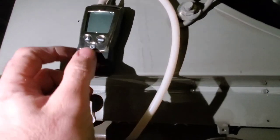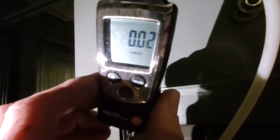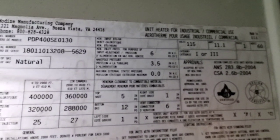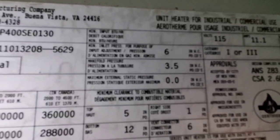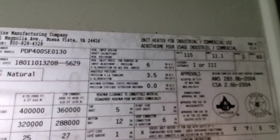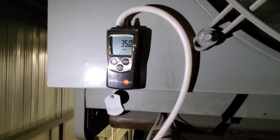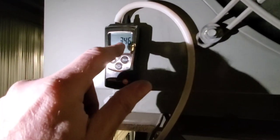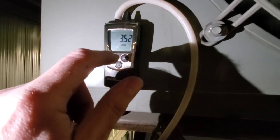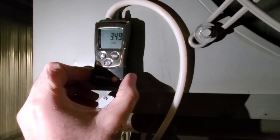We're going to turn this on and make sure that we're in inches of water column. Before we check the manifold pressure, we want to come over to the nameplate and read what they're asking for. Right there it says the manifold pressure is 3.5 inches — that's what the appliance is requiring. The appliance is up and running and we're bang on 3.5 inches water column, so we don't need to adjust this at all.